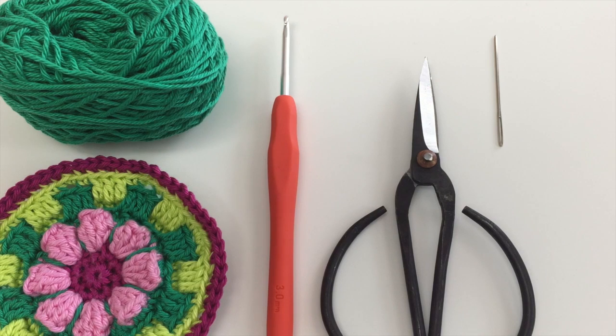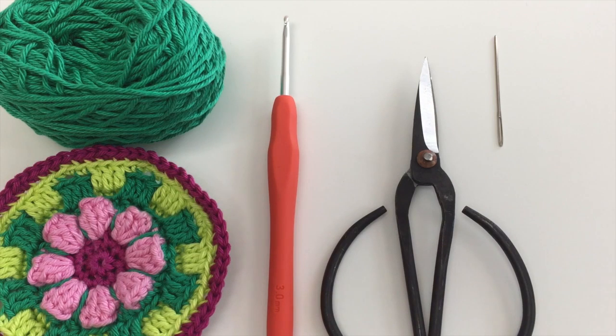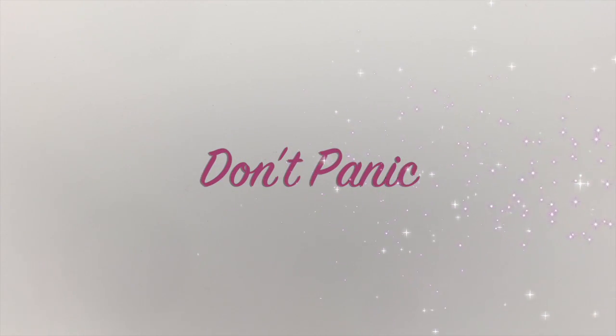Hello, we're back and we've reached double figures. We're about to begin round 10, so we're going to use colour C. Crochet hook, scissors and a bodkin. I think this may be an opportune time to remind you, if you were patient enough to sit through the introductory video, it's probably a good time to remind you of the two rules. One, don't panic, and two, it's only crochet.